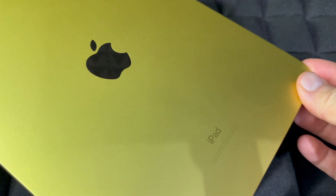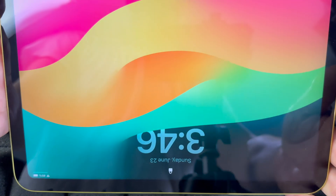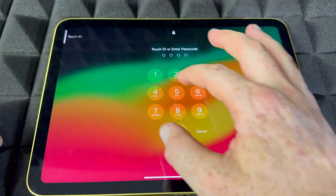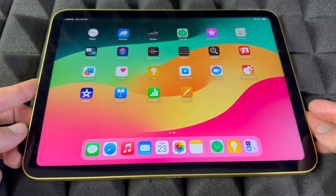Hey guys, right here we have our regular iPad and we're going to do a factory reset on this one. Let's get started — we need to log into it first, so going into it.